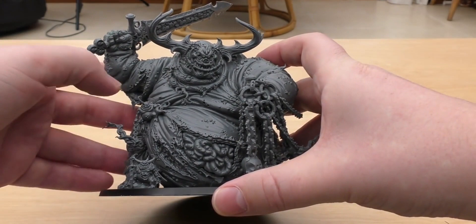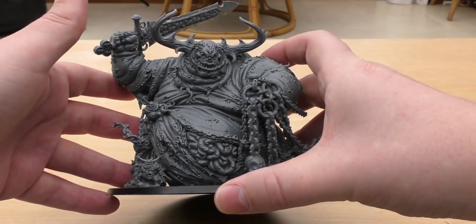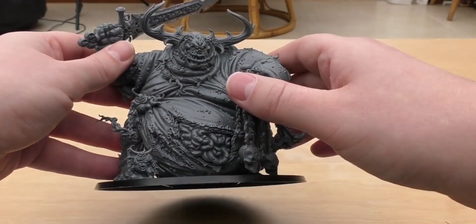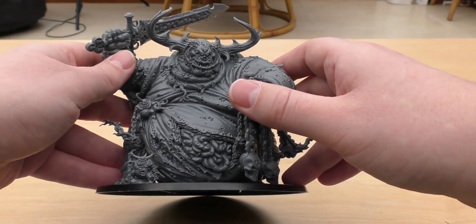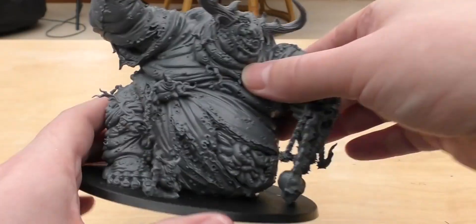I'm a builder and collector more than a gamer or a painter. So for me, I've glued it all in a static pose, and if I were to get another one, I'd probably go for the Rotigus model because I really like that too.